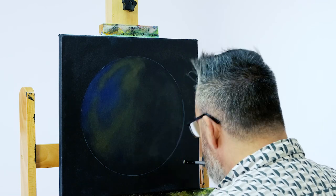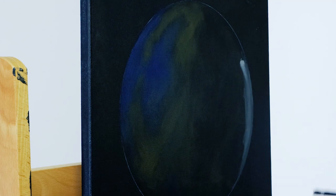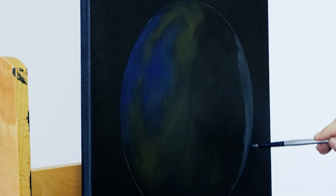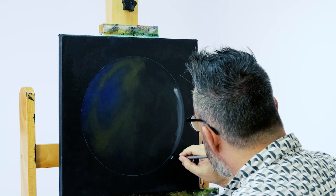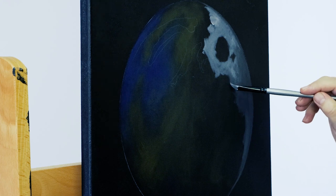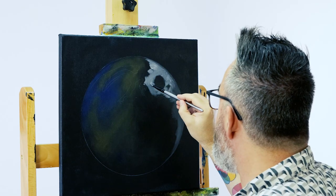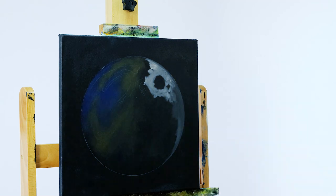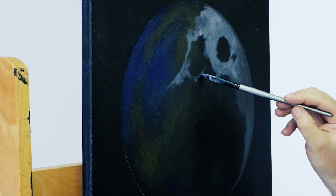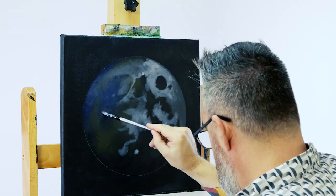Next we can start to add a series of greys to tonally model our moon. Because our moon is more or less round, we need to bear this in mind when adding tone. On our moon here, the sunlight is emitting from the left, so the right side will be in shadow and the left side in highlight. We have supplied a tonal guide on our website if you'd like to recreate this project. We squeeze out some titanium white and mars black in oil paint and create a series of grey tones from very light to medium dark. We'll be laying on pure titanium white at a later stage, but we need to lay some mid-tones down first. Due to the fact that we'll be laying titanium white over the top, it's best to keep the coat as thin as you can, as it's a lot harder to lighten thick dark paint.